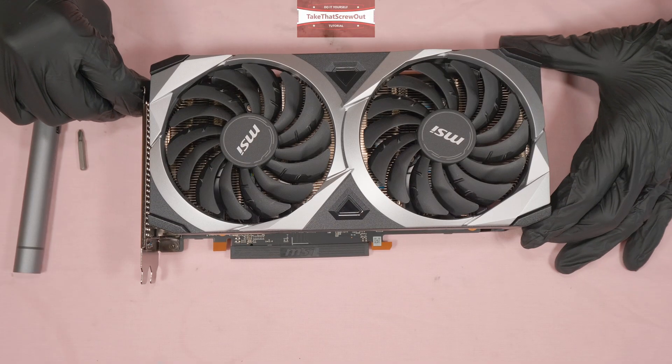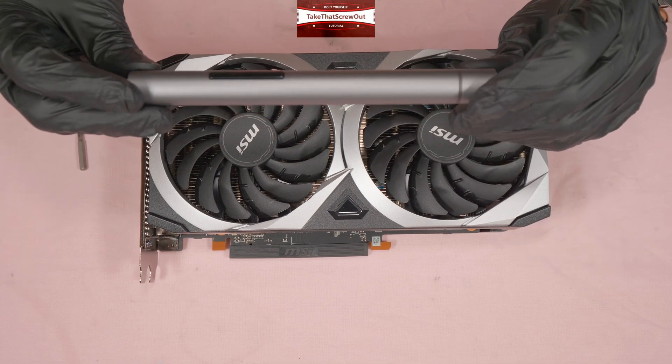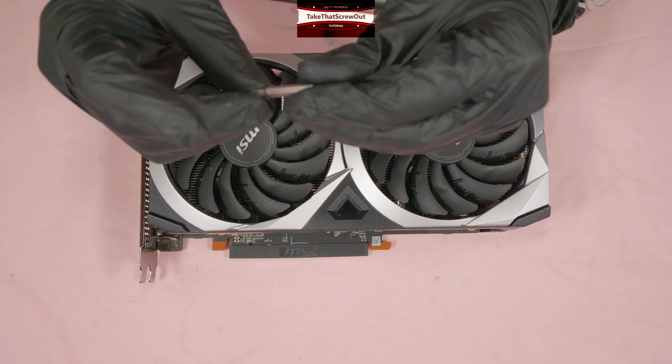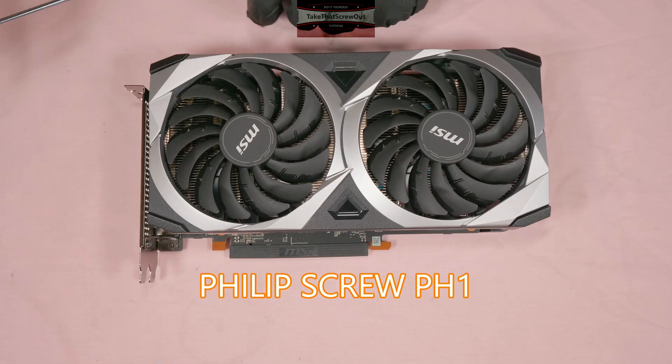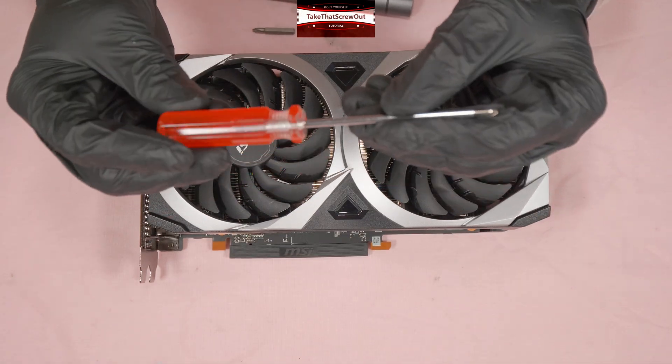Let's begin the tutorial. The first screwdriver I'm going to use is the Wow Stick electric screwdriver with a Phillips PH1 bit, and I'm also going to use a manual Phillips screwdriver equivalent to PH1.